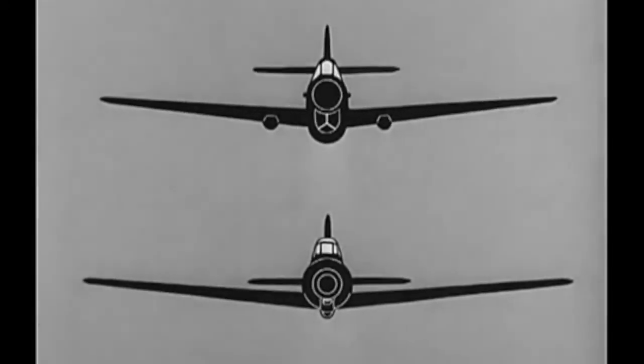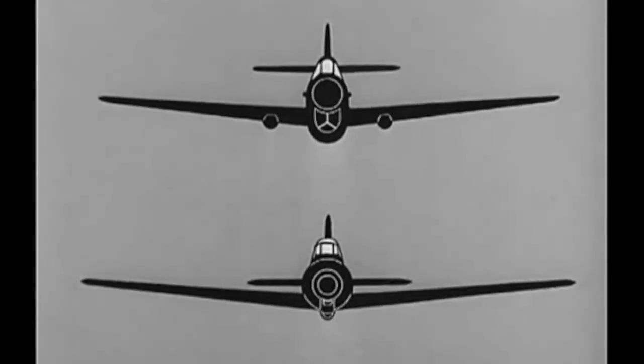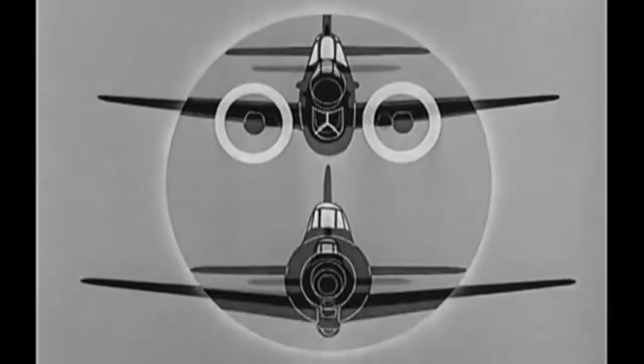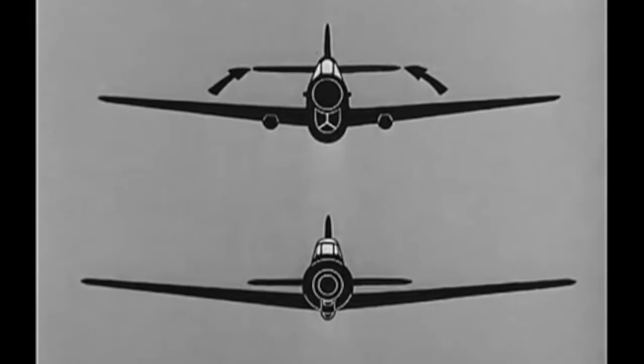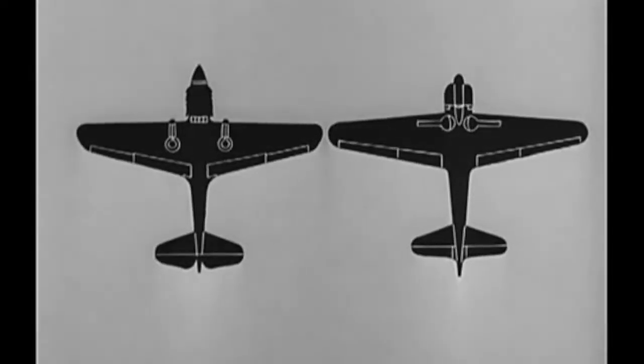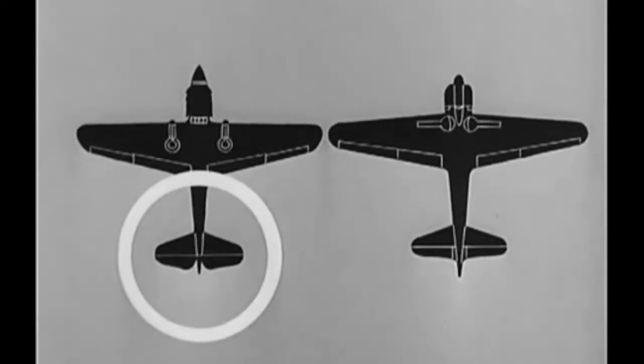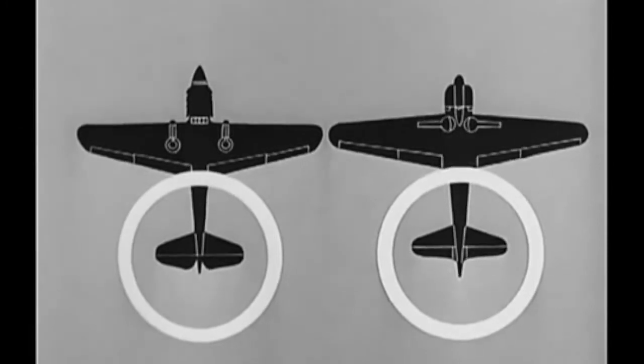They don't look alike to you now, do they? Look at the difference in the shape of those noses. The P-40 with its deep radiator is oval. The Zero is a perfect circle, broken only by that oil cooler. Get those undercarriage bearings on the P-40. Compare the tails — the tail of the P-40 is high, the tail of the Zero is middle. Let's look at her from below. Look at the pointed nose of the P-40 and the blunt nose of the Zero. The leading edge of the wings of the P-40 has no taper. The wings of the Zero taper back. The tail of the P-40 is notched. The tail of the Zero tapers into the fuselage, which extends beyond it.